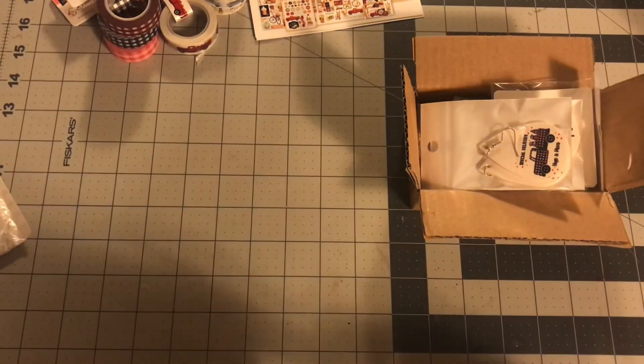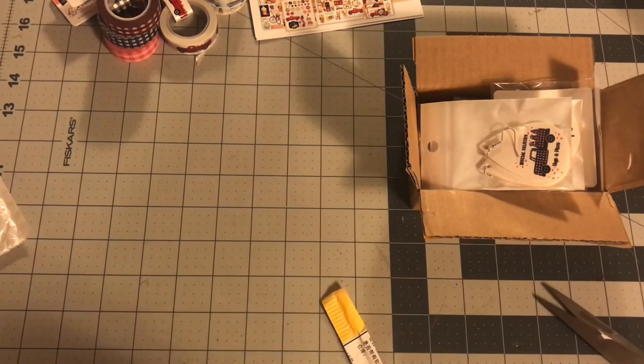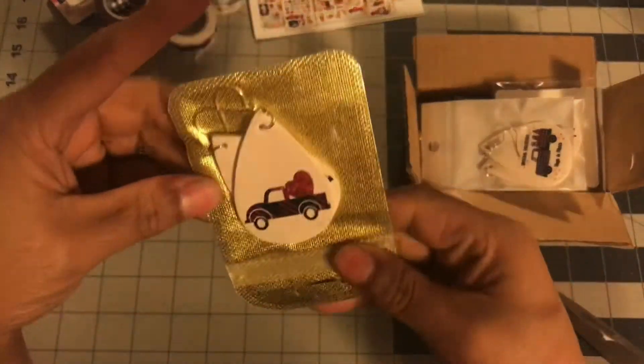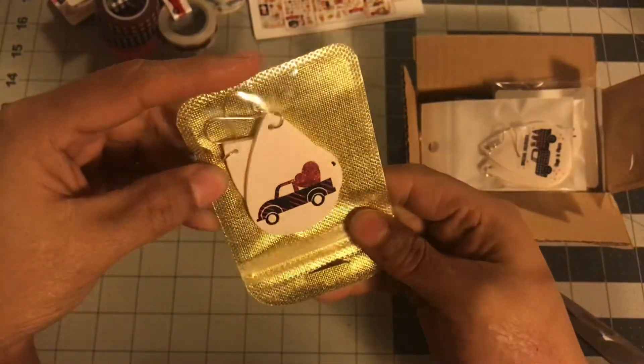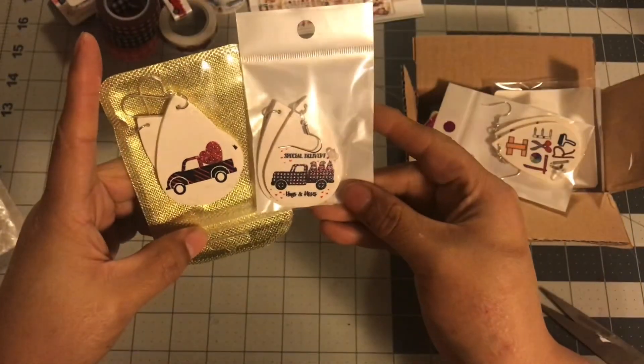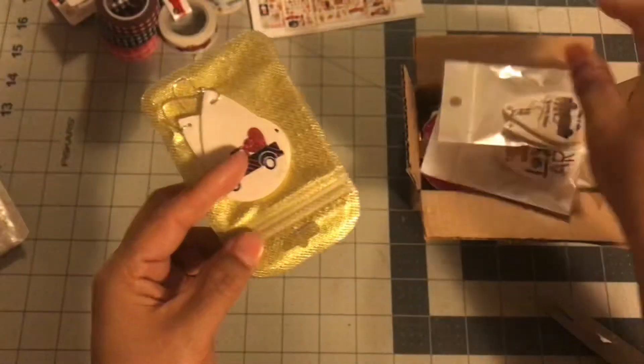Hopefully everything else made it. This is another Valentine's Day one — it just has a truck with a heart. I don't love this one as much. This one looks way better. This color is kind of off-white in my opinion — could be the background.